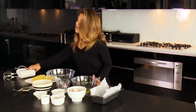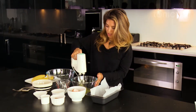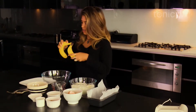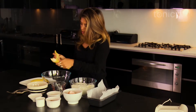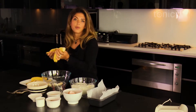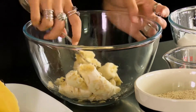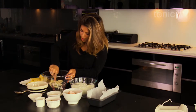Now the egg whites are separated, we're just going to blitz them using an electric mixer until they're light and fluffy, as if you were making a meringue. Then we're going to get the bananas, peel them, put them in the bowl, and use a fork to mush them up. The riper the banana the better — older bananas are sweeter and really easy to mash. Just roughly smoosh them up; they don't need to be pureed because it's nice to have some little chunks when you take a bite.